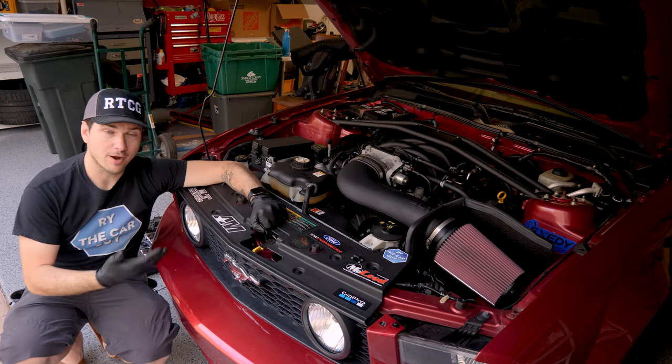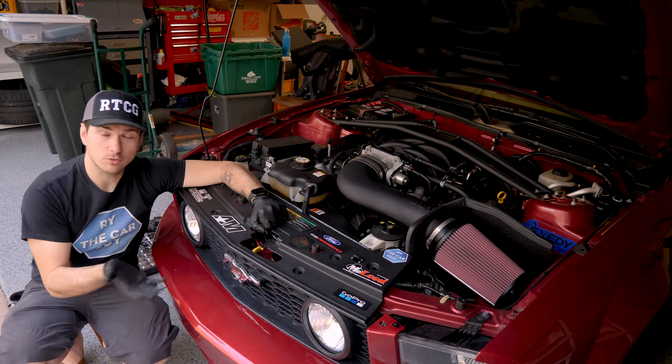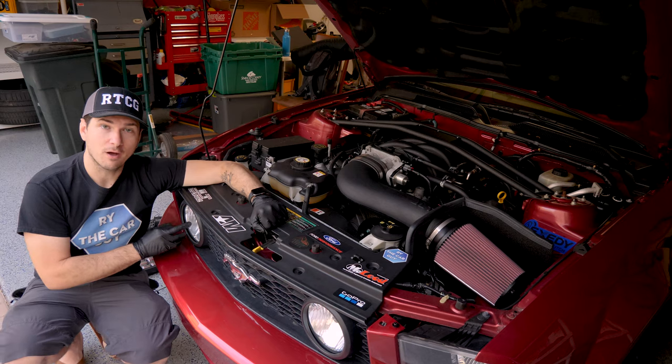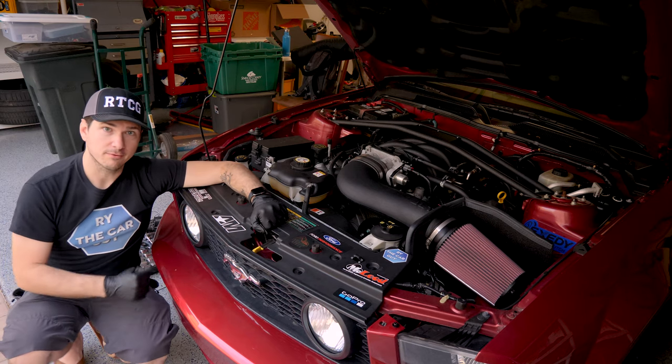You could want your grille off for a variety of reasons — maybe to repaint the emblem, maybe to paint the grille or just replace it. For me, I'm going to put a smoke film on my fog lights, so that's why I'm taking mine off today. For the sake of speed, let's get right to it.